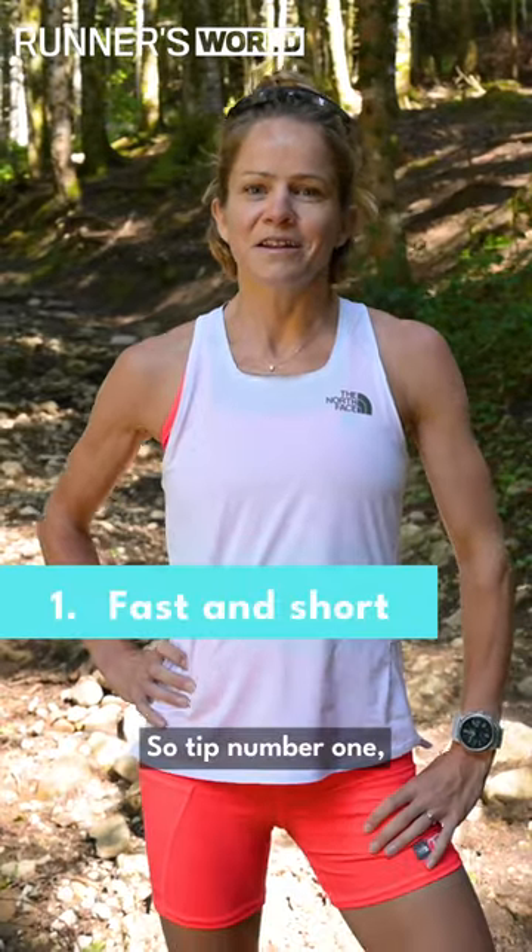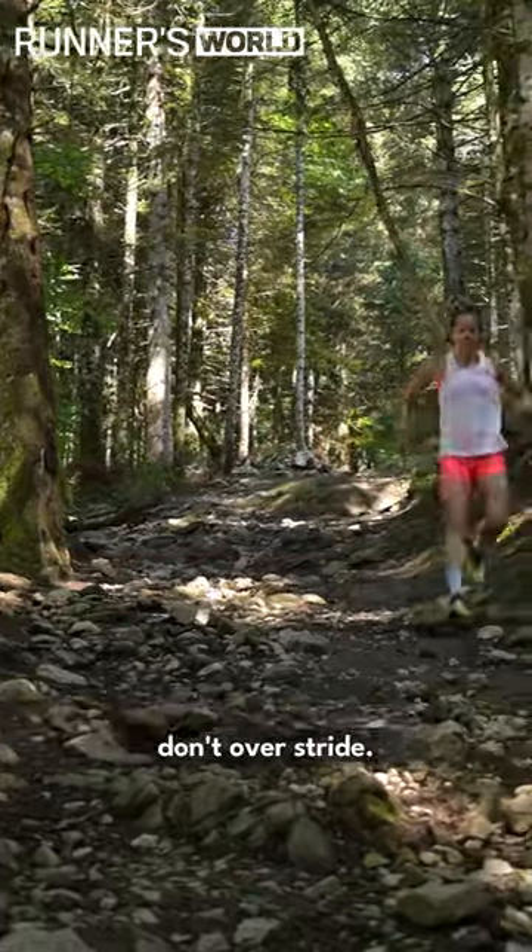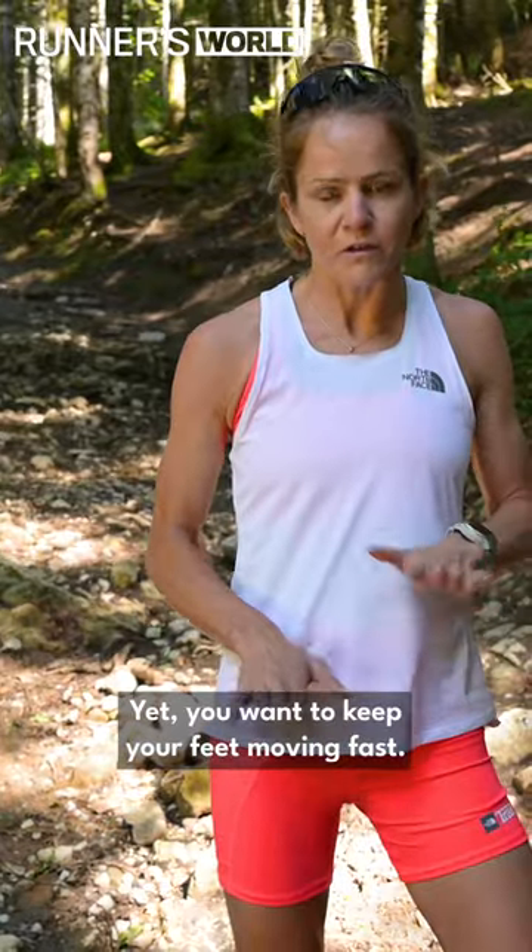Tip number one: make sure that you keep a fast and short cadence. Don't over stride. You want to keep your feet moving fast.